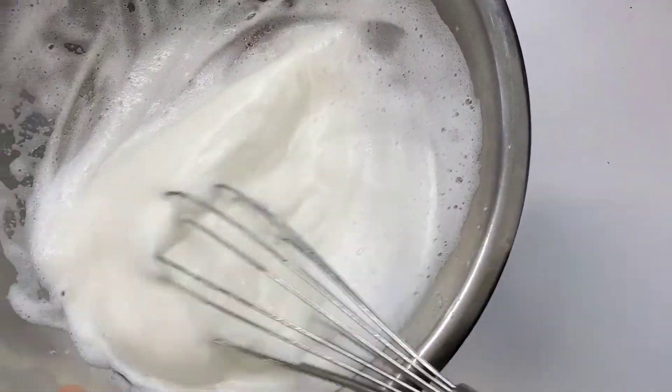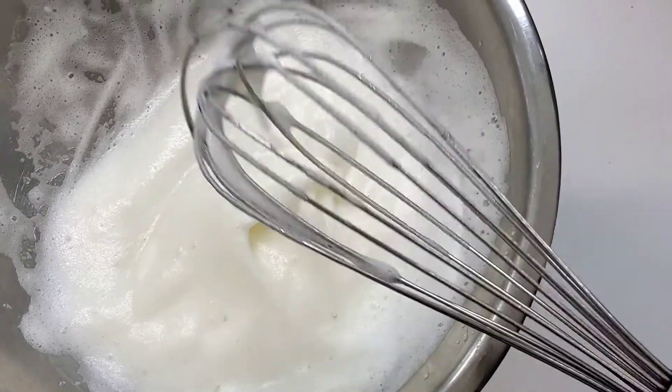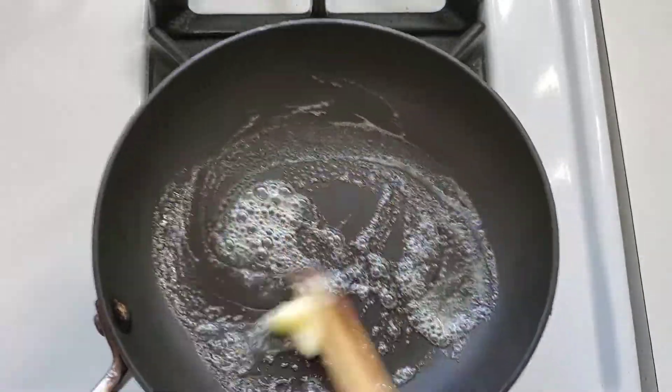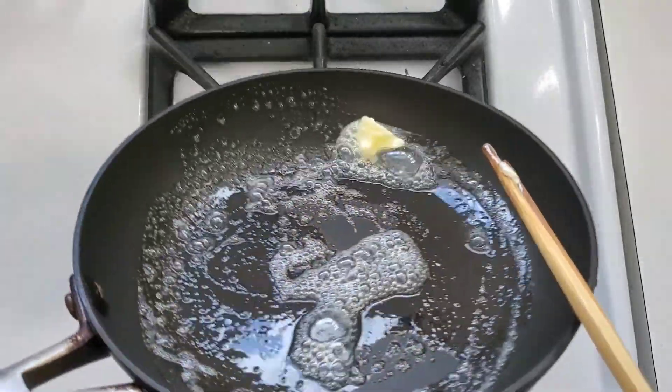Now that we've whipped this egg to a nice meringue, it's time to preheat a non-stick pan to medium, medium-low heat. I'm going to use a little knob of butter to grease my pan. You can definitely use olive oil or any kind of oil that you want, but you want to make sure the whole pan is covered.